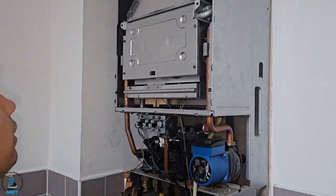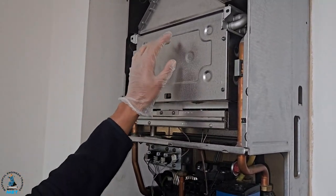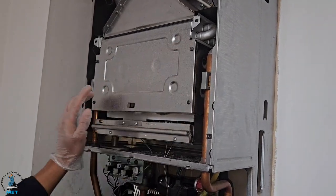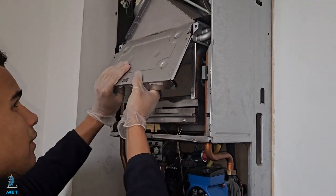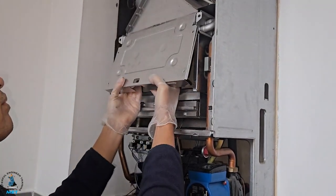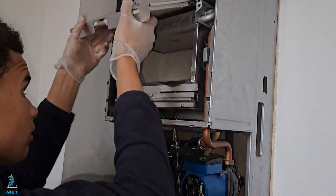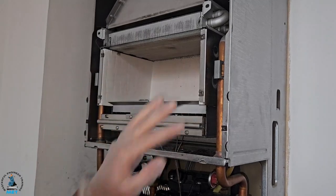Right, so the first stage of this job is we're going to start with the main heat exchanger, which we're going to replace. The first step is just removing this front cover. So that's off — the next stage is taking these clips off either side.